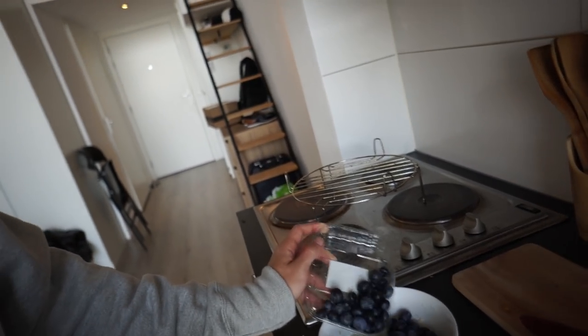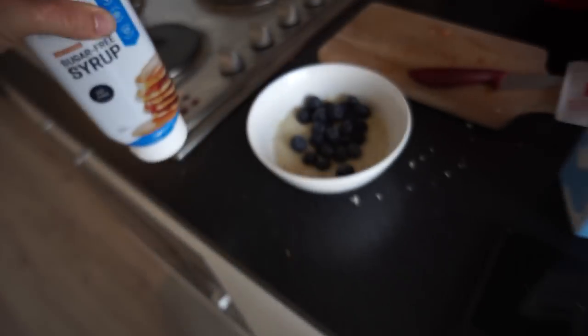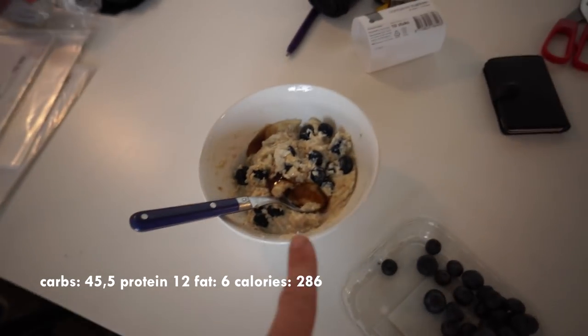The blueberries come to 70.5 grams of carbs, 0.4 grams of fat, 0.9 grams of protein. I got these nice bowls for my birthday — blueberries are so good but so expensive. We dump them in, add some sugar-free syrup to give it a little more flavor. When the blueberries pop in your mouth you get a flavor explosion — that's why I put them in after. This is our breakfast; macros are on screen.